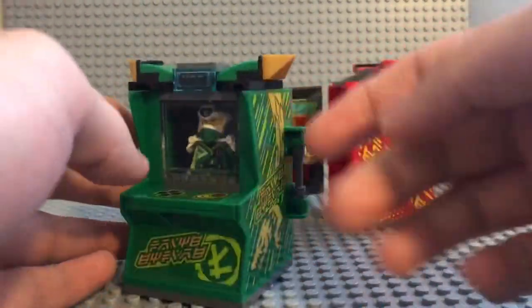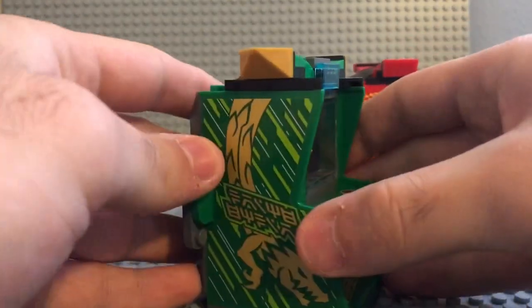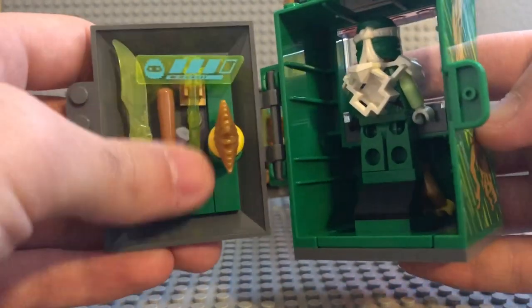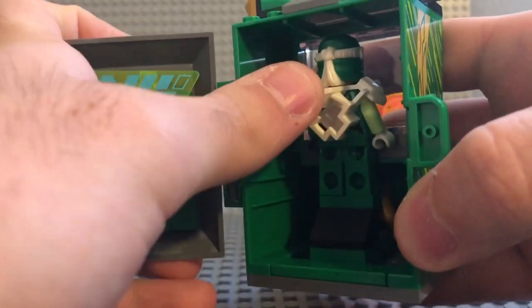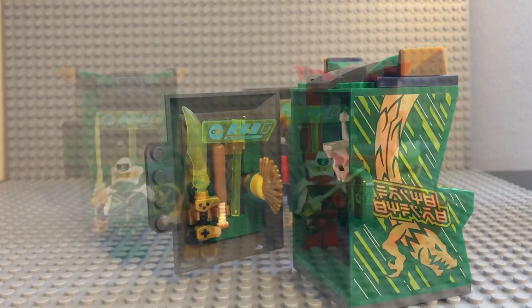It's the exact same thing with Lloyd — sticker, sticker, sticker, same thing with the other side. Almost the exact same build, only different colors. You just pop that off, and same thing with Lloyd: you got all the weapons, the health bar, his other head, and the torso and legs back there, and his other version right here. Without further ado, I will be right back with them all assembled.